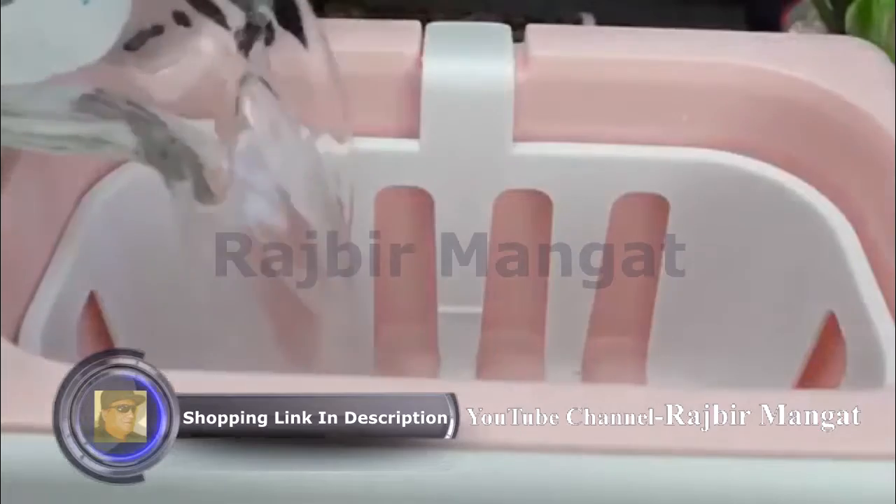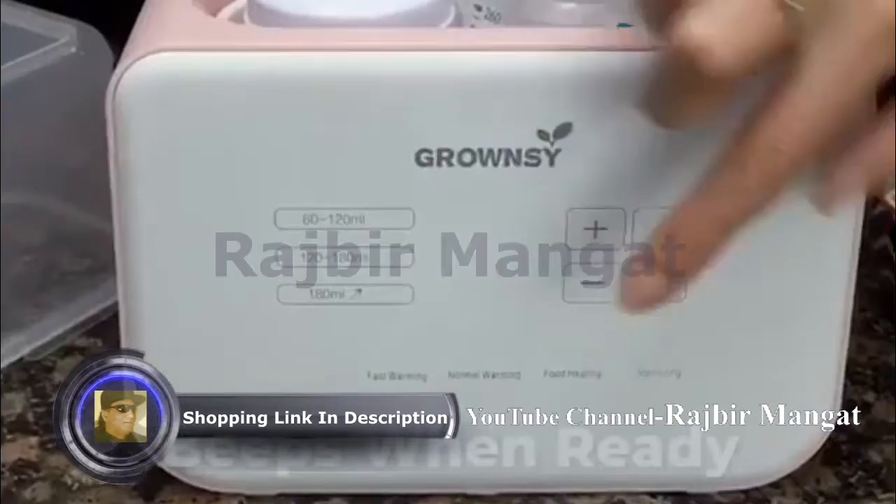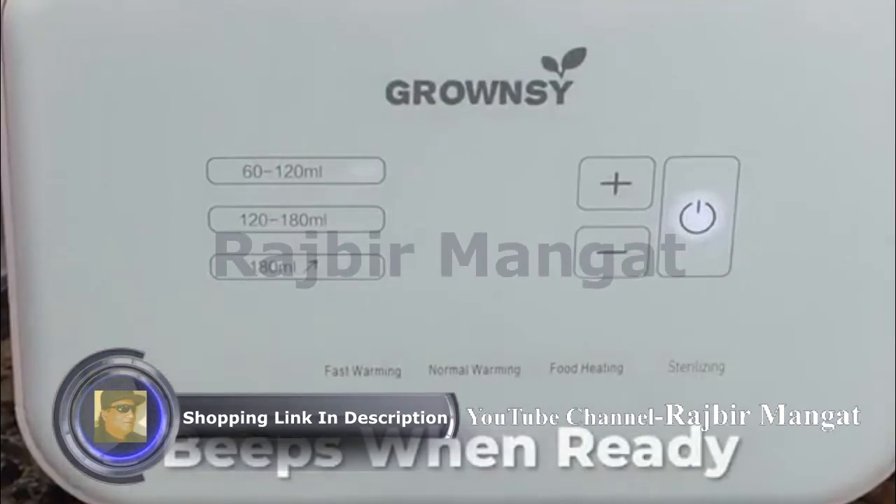To use, just pour in water, put in the bottles, then select fast warming. It beeps when your milk is ready. That's it.